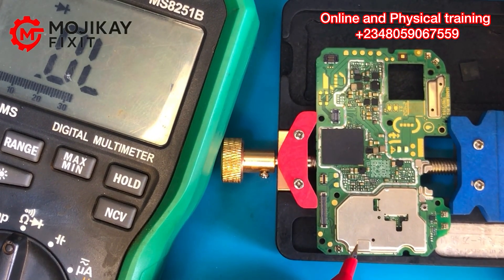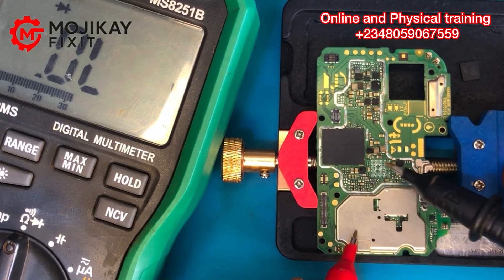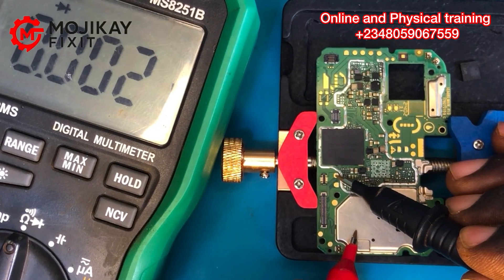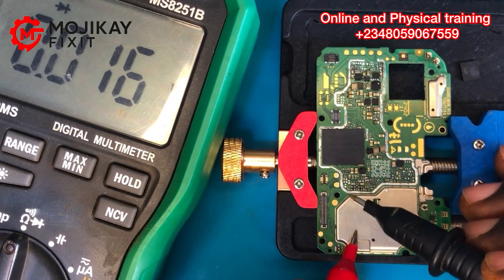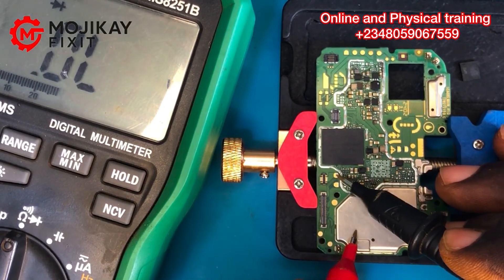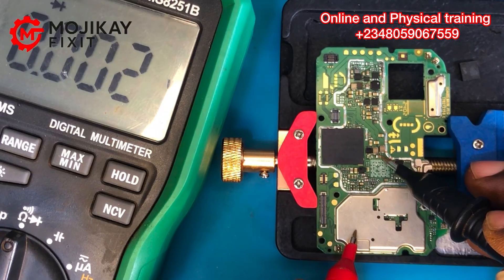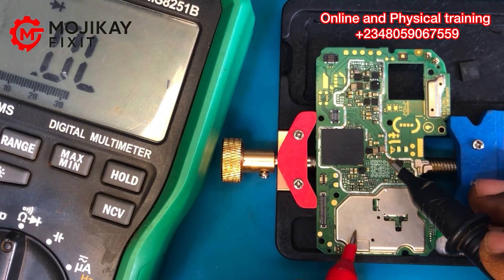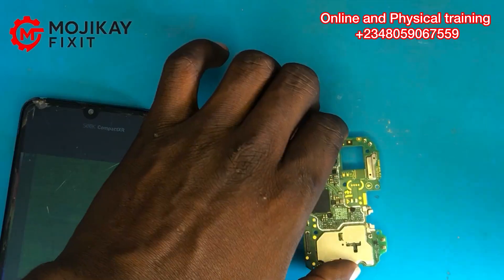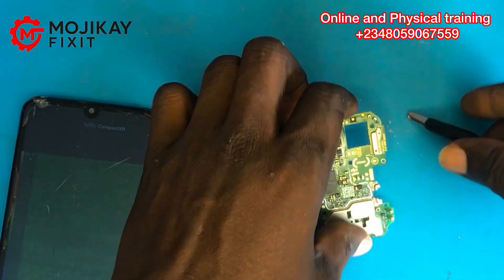Now let's take another reading on that VBAT line, since we have removed the power IC. Taking the reading — that line is still shorting. Take a closer look: it is still a short reading. This capacitor that was shorted earlier is still shorted even after the power IC was removed.